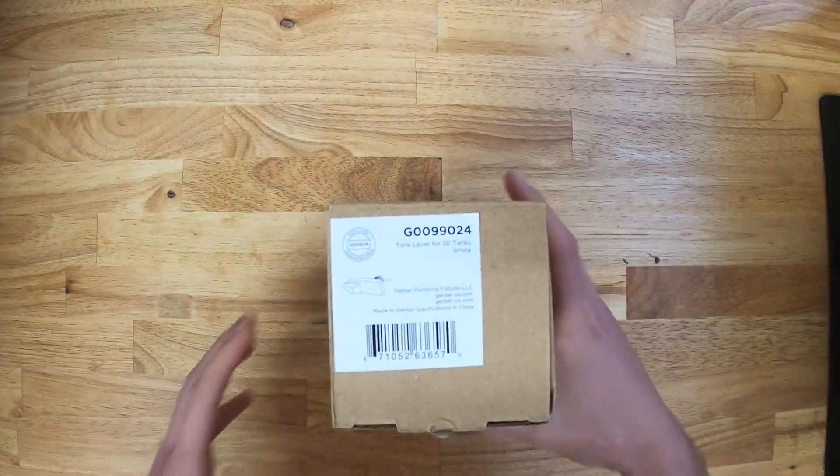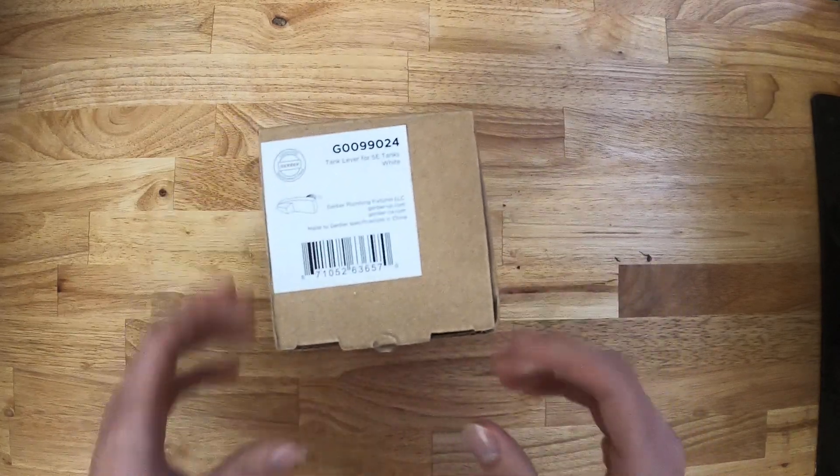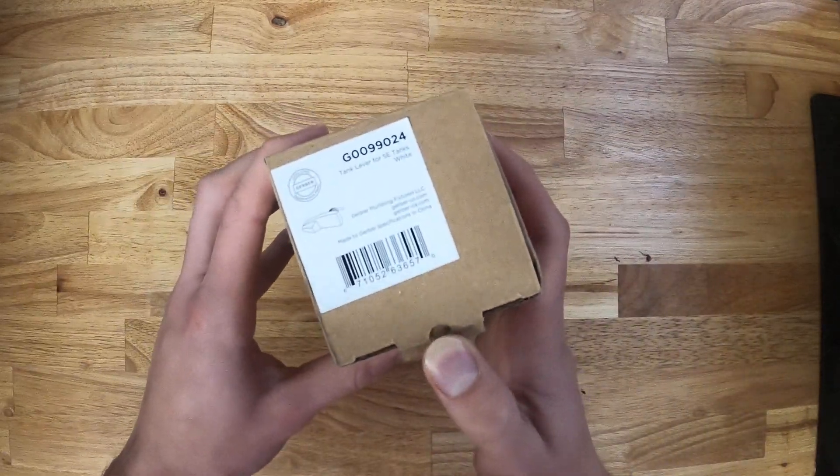This is the Gerber Genuine 99-024 trip lever. This handle fits multiple different tank models.